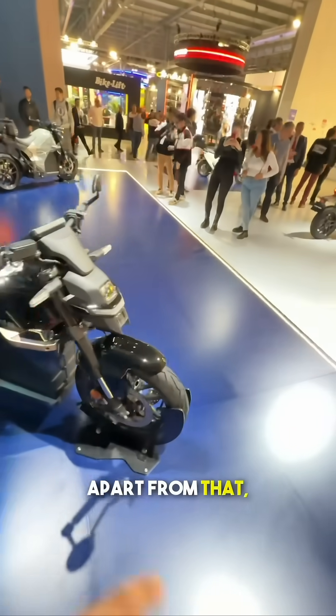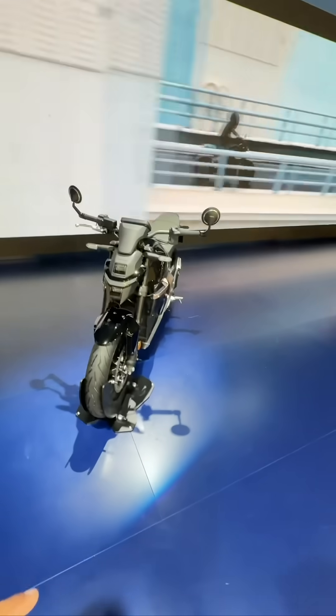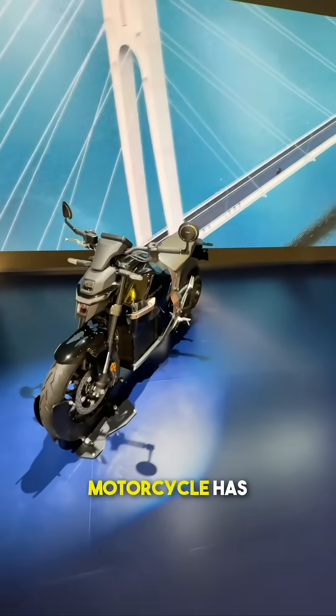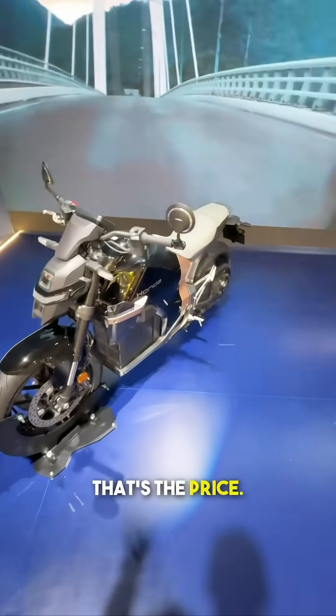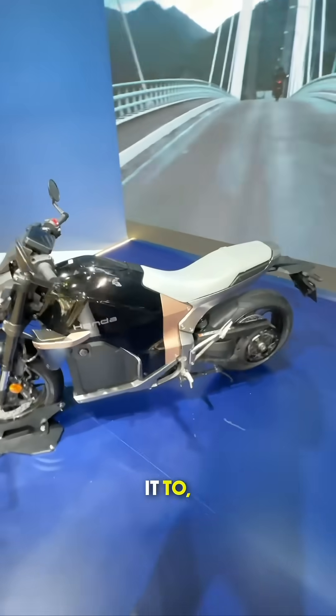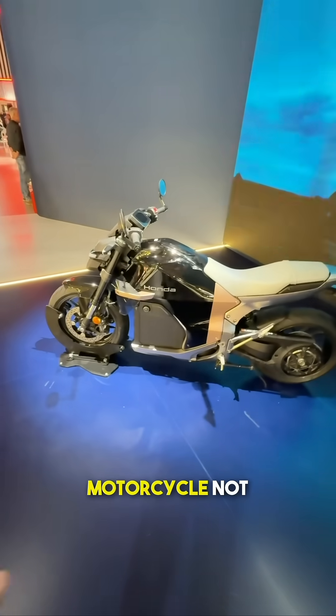Apart from that, there are a whole lot of specs that are already out and it's interesting because this motorcycle has already been launched in Europe at 15,000 Euros. That's the price and when you convert it to INR, that gives us a fair indication of this motorcycle not coming to India.